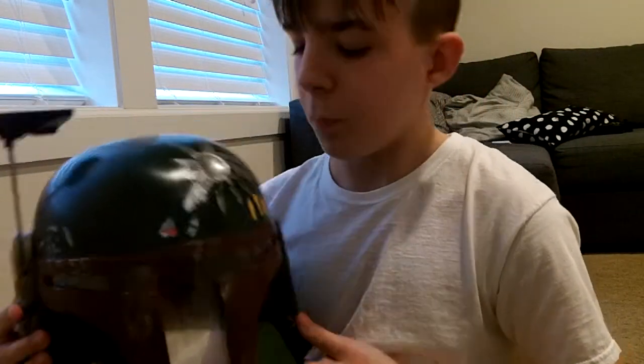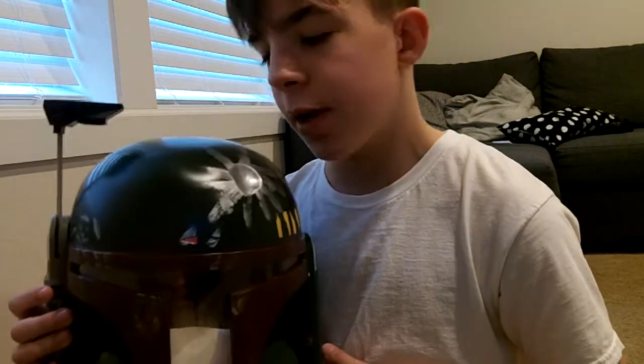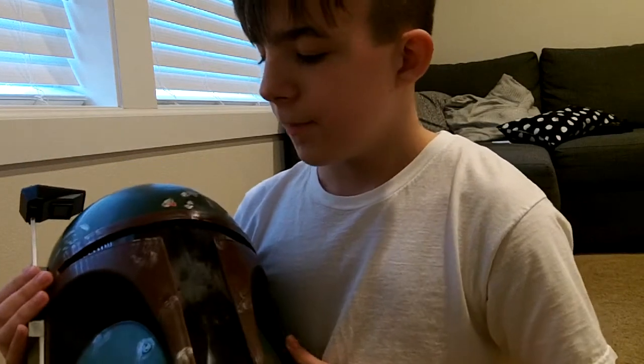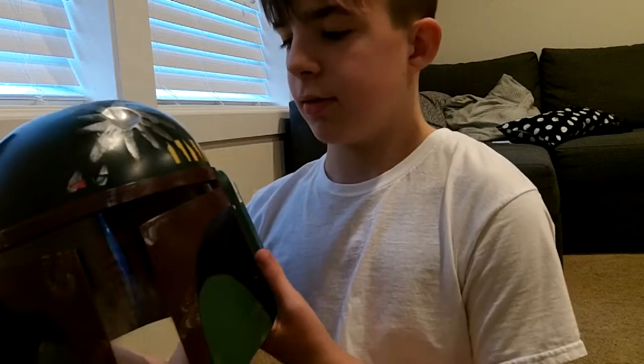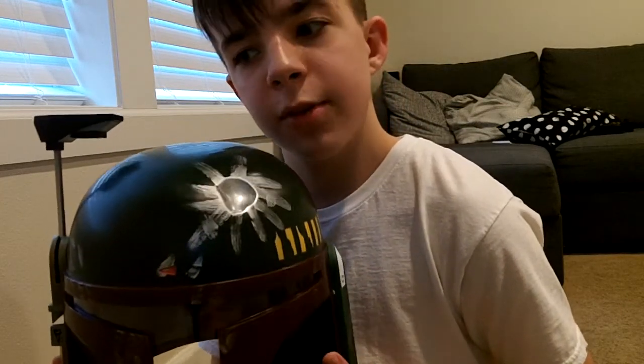That is my review on the Ruby's Deluxe Boba Fett helmet. There will be some Halloween videos coming up, so yeah. This is the helmet — see you guys later. Sorry if that wasn't in frame and sorry for the bad audio.